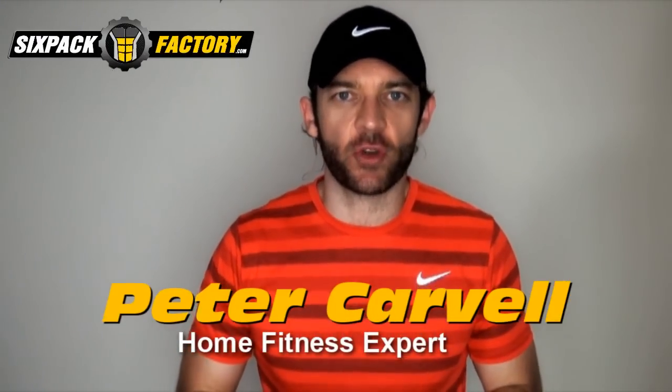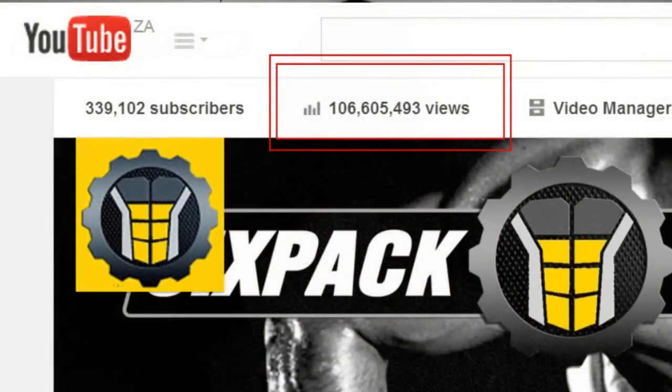Hey everybody, welcome to our latest belly fat destroyer workout. I only unleash one of these when we've reached an amazing goal and milestone. This time it's a pretty special one because we've just gone past a hundred million views here on YouTube. YouTube even sent us this beautiful plaque to congratulate us on this amazing achievement, and in my view it's an achievement for all of us because you guys spread the word.